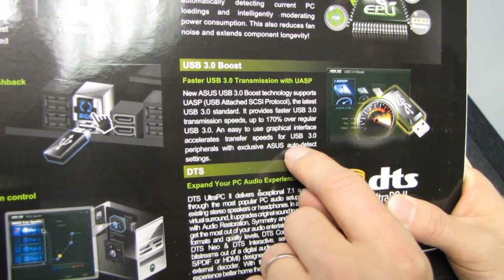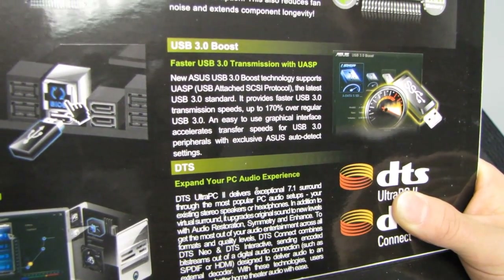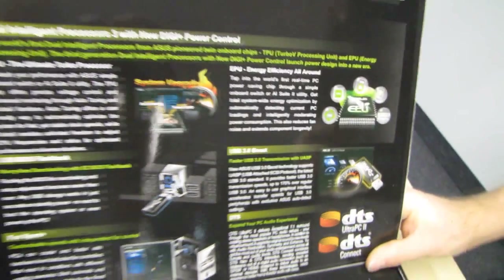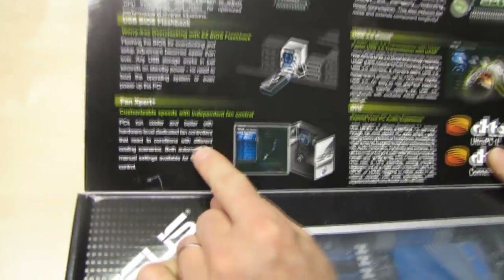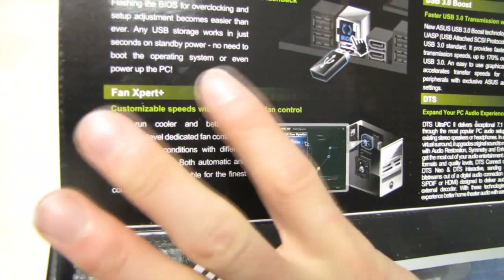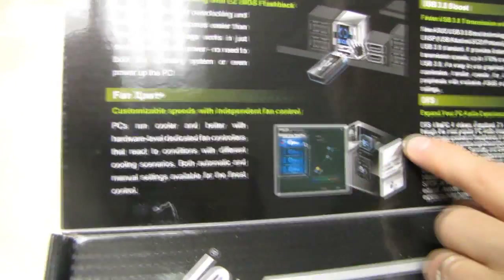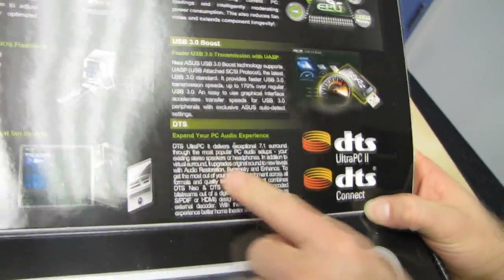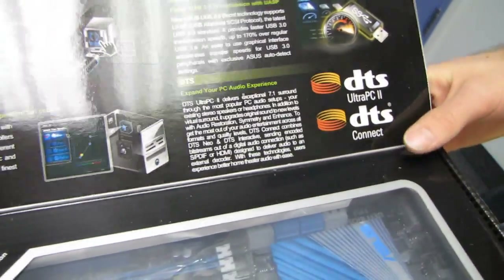USB 3 Boost supports both legacy mode, SCSI, and UASP protocols. We've also got Fan Xpert, which gives you five configurable fan headers including the CPU one and four case headers, plus an additional one that runs in clone or mimic mode off the CPU header. Finally, DTS audio — they've upgraded the codecs included with this board. That pretty much does it for the packaging, so let's get it opened up and have a look.